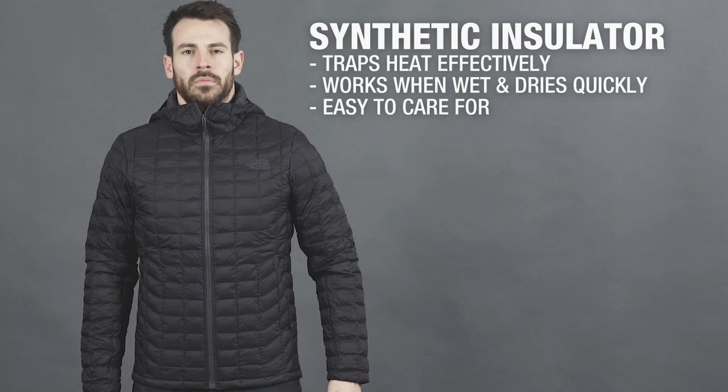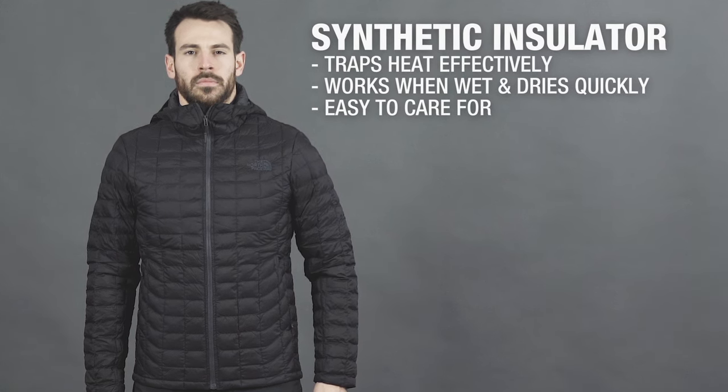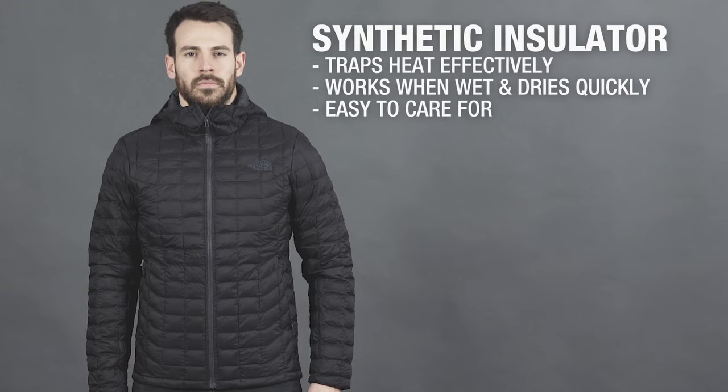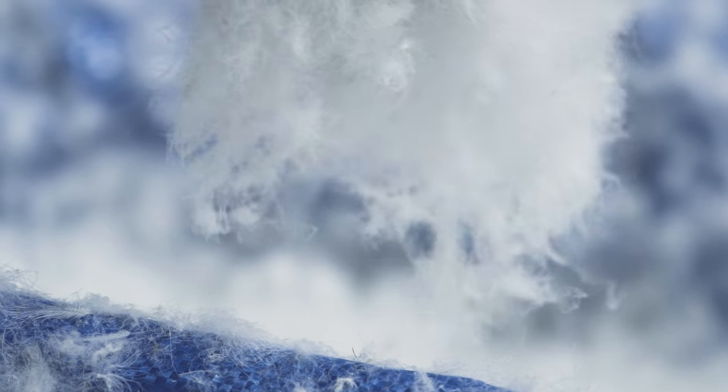Synthetic insulators are a versatile and practical option for a lot of people. Strands of synthetic fiber create a down-like material that traps heat effectively, continues to work when wet, dries quickly, and is generally quite easy to care for. Weight for weight, down is the best insulator available, but with the exception of expensive hydrophobic down, it must be kept dry to be effective, meaning it's best saved for cold but dry days.